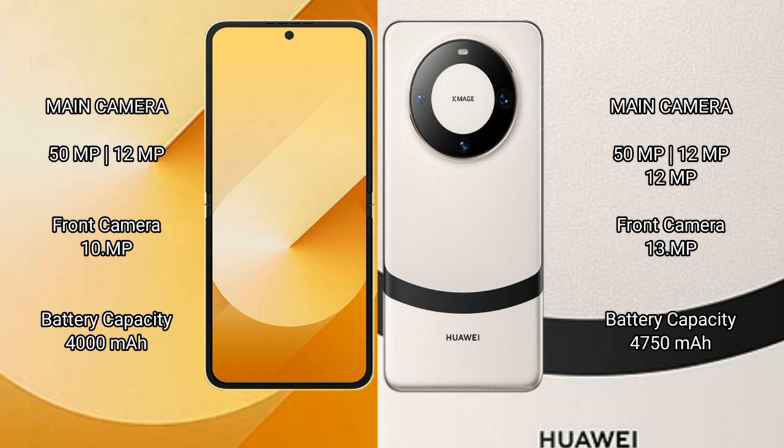The Samsung Galaxy Z Flip 6 features a rear dual camera setup with a 50MP plus 12MP configuration, and a 10MP front camera. The Huawei Mate 60 features a rear triple camera setup with 50MP plus 12MP plus 12MP, and a 13MP front camera. The Samsung Galaxy Z Flip 6 has a 4000mAh battery with 25W fast charging, while the Huawei Mate 60 has a 4750mAh battery with 66W fast charging support.